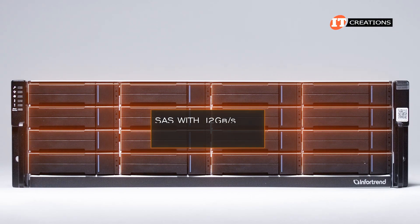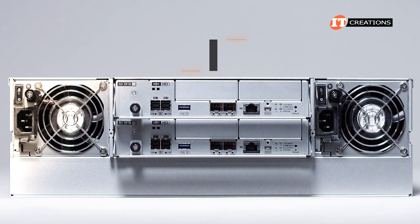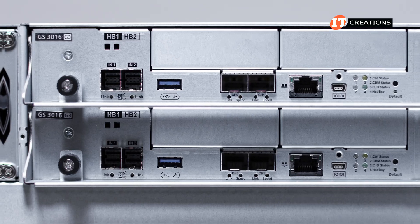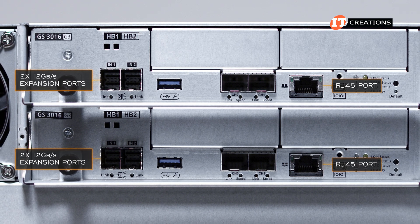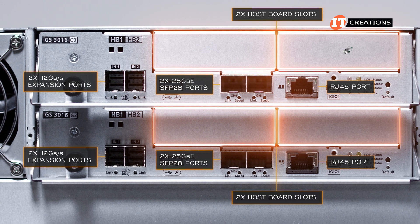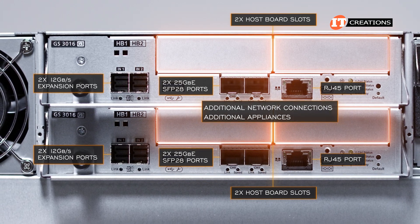Drives supported on the system are all SAS with 12 gigabit per second access speeds from a variety of manufacturers, and includes SAS SSDs and HDDs. The back of the system is very basic with dual redundant 530-watt 80 Plus Bronze or Gold power supply units to either side and dual control modules between. Each control module has an RJ45 port for network communications, plus two 12 gigabit per second expansion ports, two 25 gigabit Ethernet SFP28 ports, and two host board slots per controller module. You have options for the host boards which just pop into place, with two host boards supported per controller offering a variety of additional network connections.